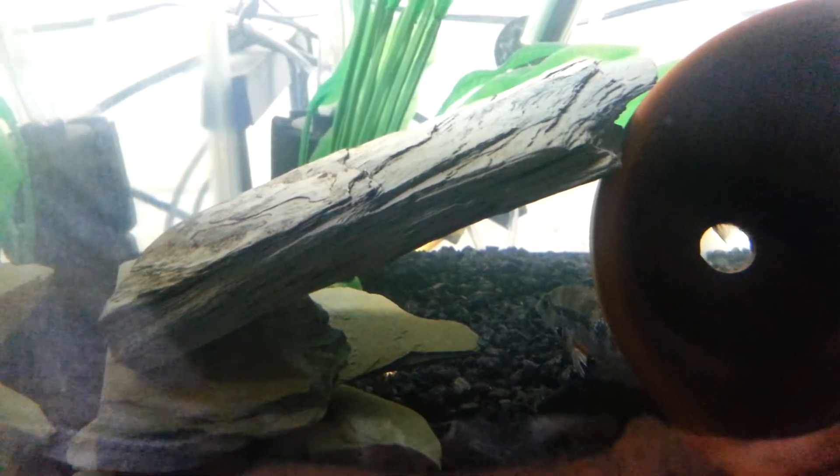Next you want to get some kind of structure that they can breed in, whether it's a cave like a clay pot right here, or a couple of slate stones. They're going to pick any kind of cave. If there isn't a suitable cave-like structure in the tank, they're actually just going to hollow out the gravel and breed inside of a pit in the gravel.